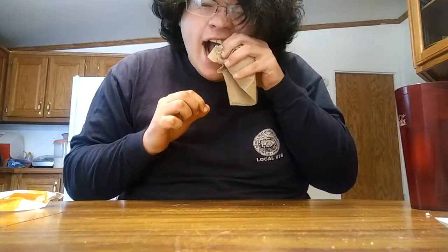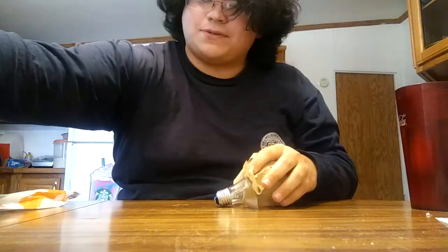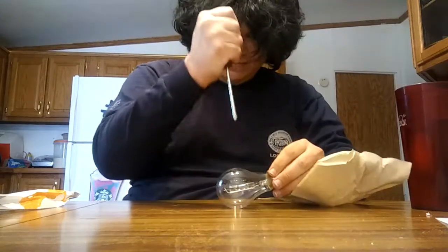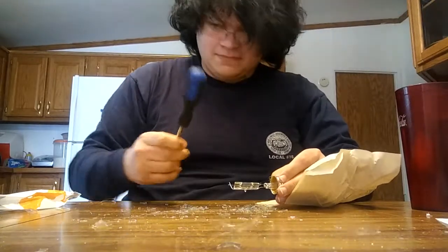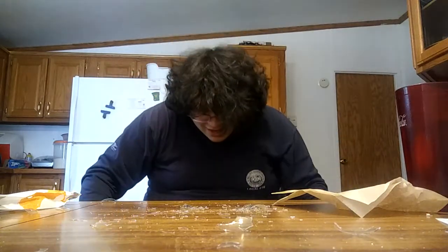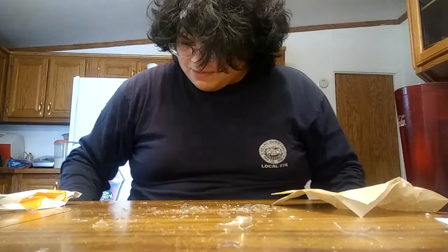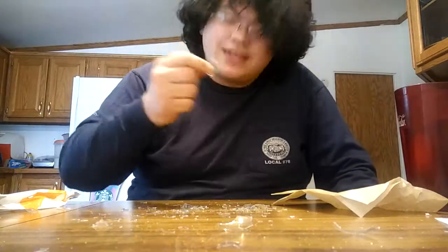I'm getting really hungry. That's really hard to do, so I brought a tool. Ready for this? These are really thick light bulbs. That glass went everywhere. Good Lord. These ones are made to just shatter everywhere. We still got pieces. So here we go.